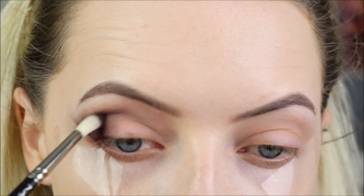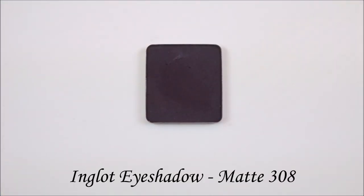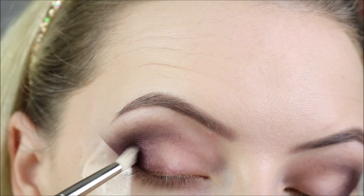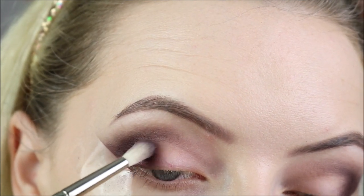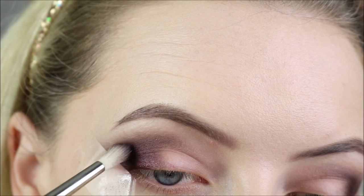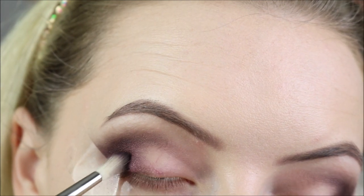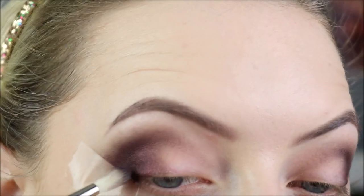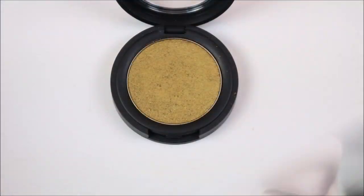Then going back in and building up the colour. To deepen this up a little bit we're going to use the Inglot eyeshadow in 308, which is a really deep plum aubergine shade - it's super dark, almost black. And I'm applying that again right against the tape, bringing that onto the lid a little bit and into the crease a little bit, but just not as far in or as far high as the first shade.